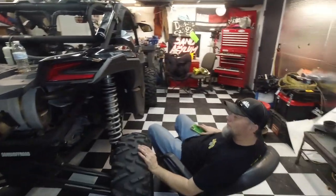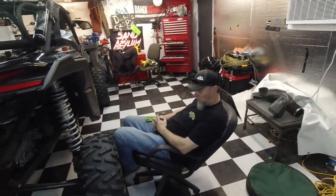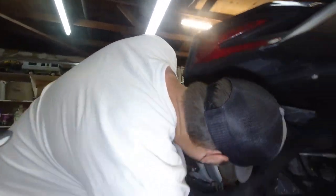So step one in swapping out this exhaust is what, Danny? Finding someone willing to do it. Well, it looks like we have an eager taker right here. This is my son, Darren.